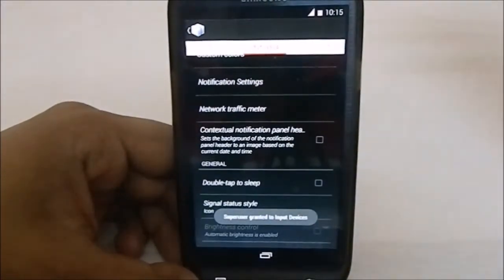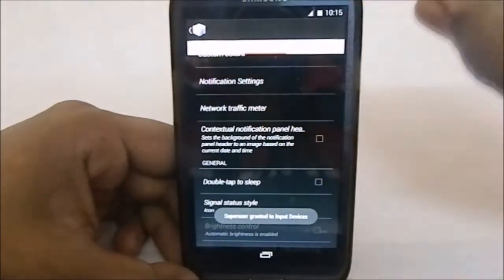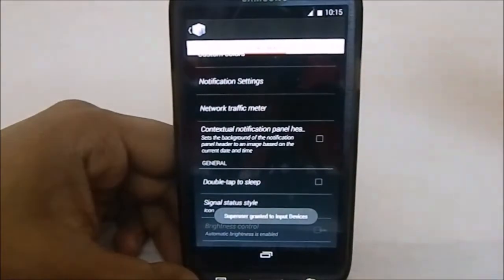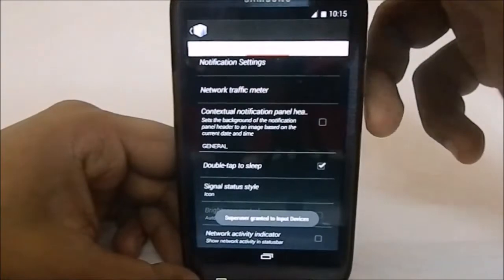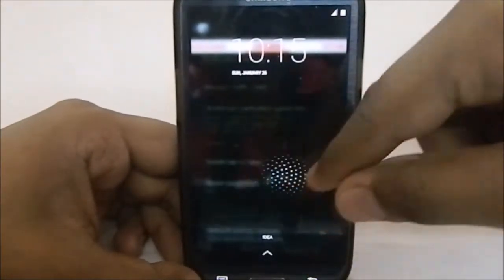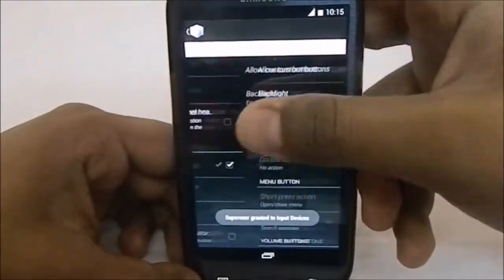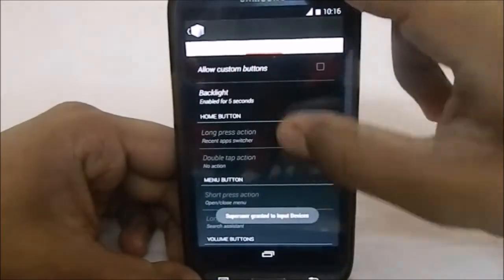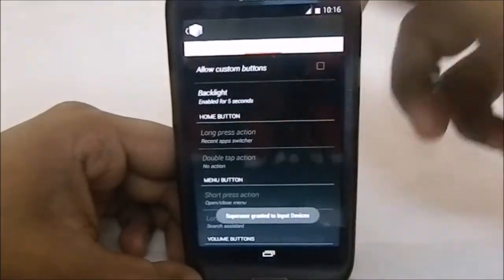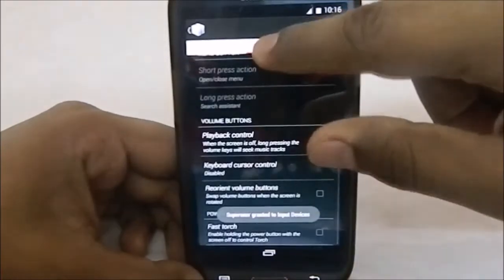It does have Contextual Notification Panel Header, which is an OmniROM feature that changes the header of the notification panel to something corresponding to the time. Double Tap to Sleep is also installed. Notification Network Activity Indicator is also an OmniROM feature. You also have Button Configuration, so you can override and set custom buttons — you have that option.